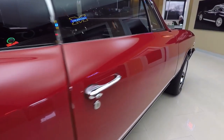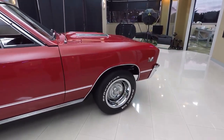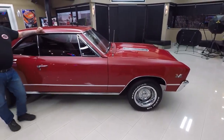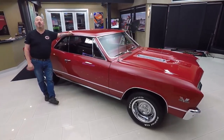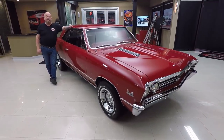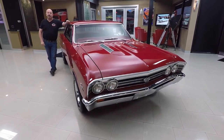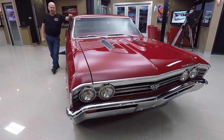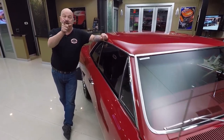Now at Vanguard Motor Sales, we're not consignment dealers — that means we own this car. We have 235 cars in stock right now and we own every one of those cars. We bring in about 40 new cars every month and I'm involved in buying every one of them. So what that means to you is you're getting my 35-plus years of experience in the muscle car industry helping you pick out your dream car.